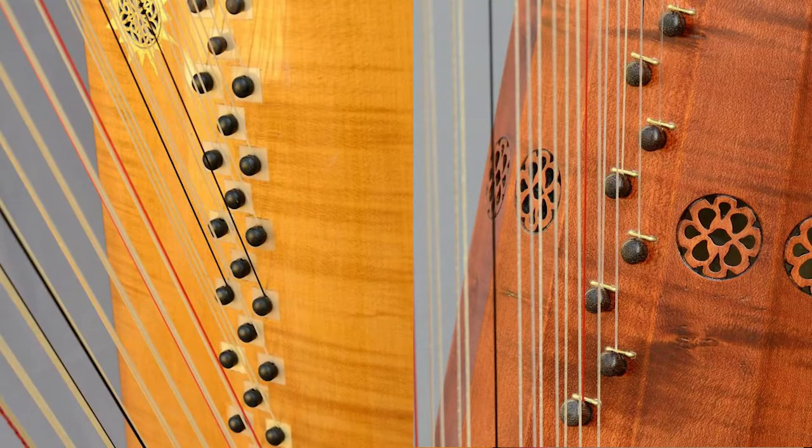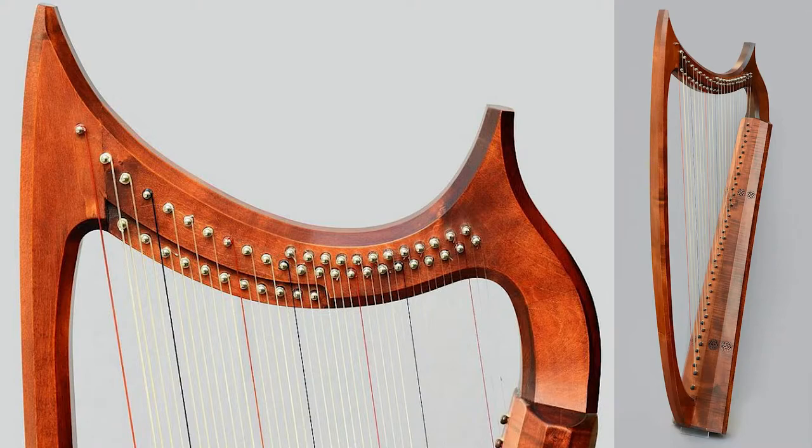These harps in Italy had two or even three rows, again with parallel stringing because of the narrower sound box, and they were called the arpadopia. The arpadopia comes from the doubled number of strings — even if it's not exactly doubled, it means extra number of strings. The outer row of the arpadopia was a diatonic row, like the white keys on a keyboard instrument, and the inner row was chromatic. They traded places in the middle so that either hand would always play a diatonic row on the outside and reach in from either side into the inner chromatic row.